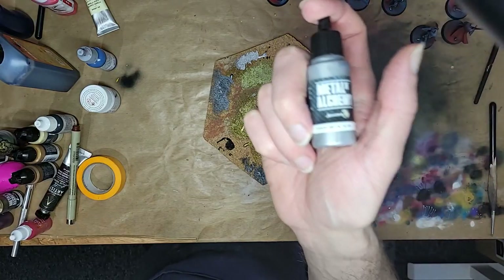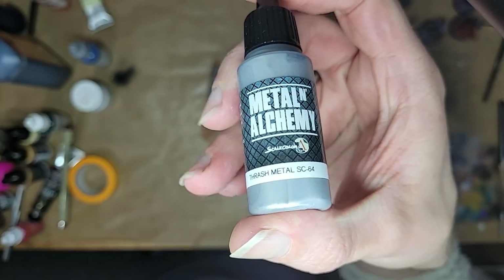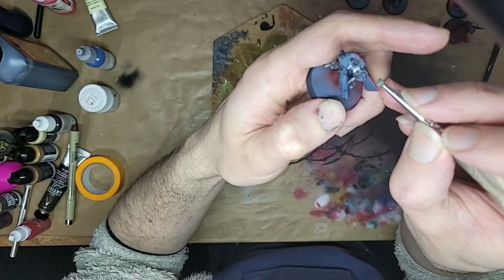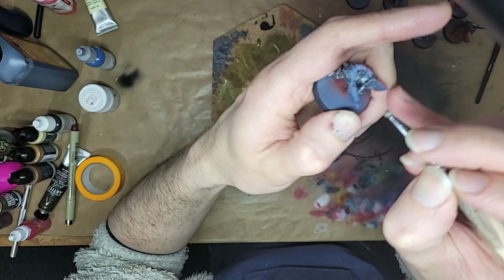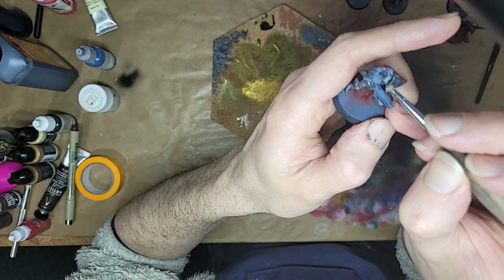So, as you've seen, we're dry-brushing the silver just like we did the gold last time — going from whatever dark silver you have covering almost all of the steel bits, and then upping the lightness and focusing on smaller and smaller areas. The progression of paints used is listed below, so check the description if you want the nitty-gritty.